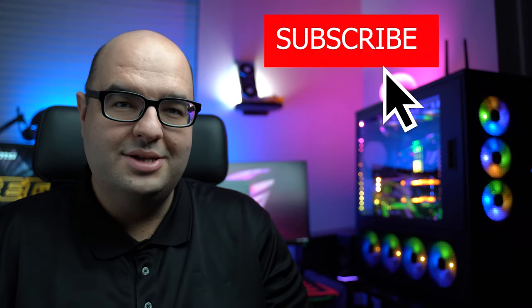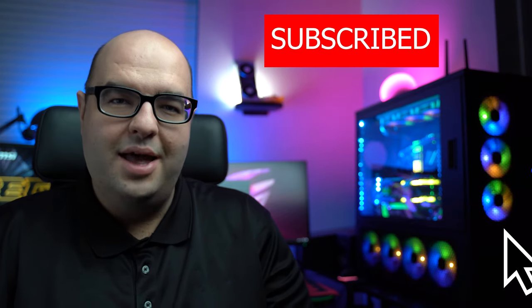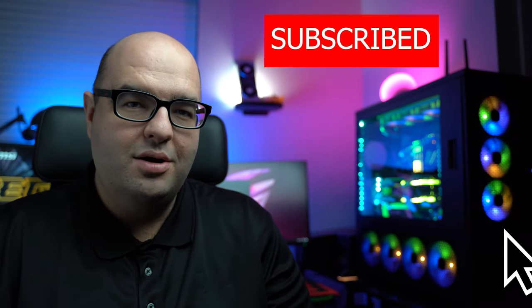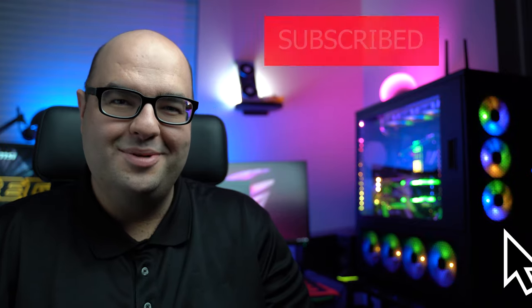Today we have a very exciting video. I'm going to show you how to get the best sound out of your gaming PC. We're going to talk about headphones, headsets, as well as sound cards and USB DACs. So stay tuned and let's see what's going to happen.